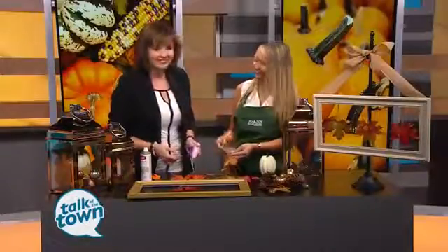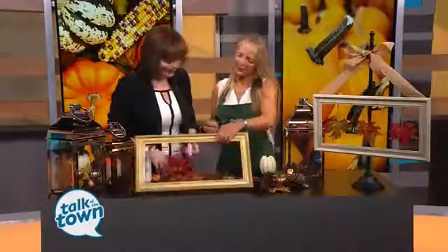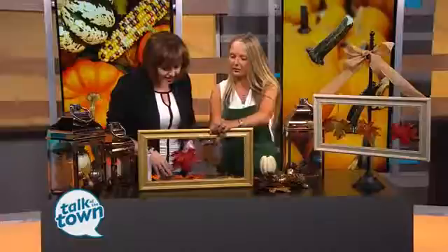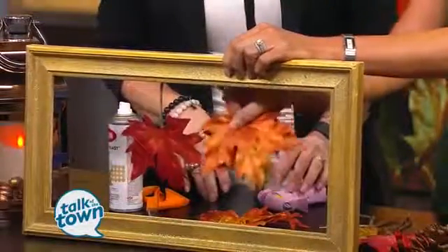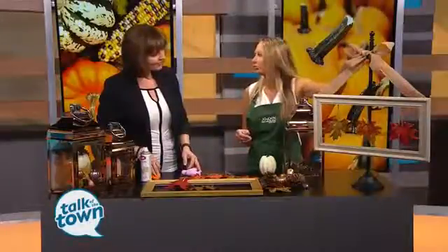What happened to your glue? I actually left it at home today. That happens — live TV, don't you love it? Only have 800 of them at home and no glue today. So then you'll actually take the glue gun and adhere that to the back of the picture frame. Now, if you're not going to put this flat on a wall, you might want to go ahead and just take another leaf, so you'll have a leaf on both sides so it can kind of blow around. And then I just adhered some wire behind here and made a bow with just some regular burlap.